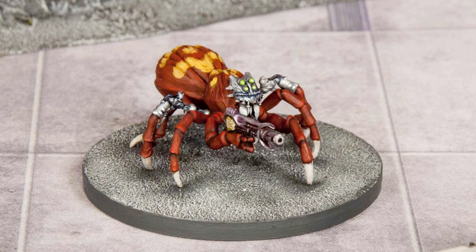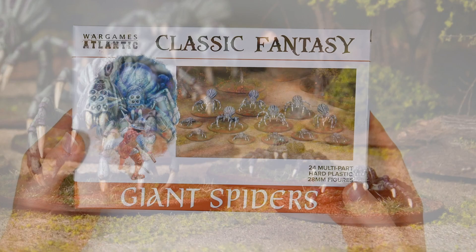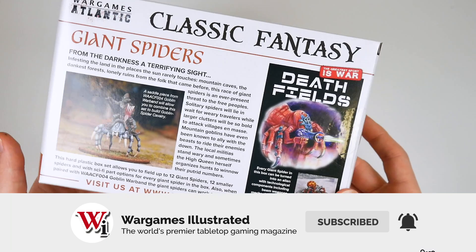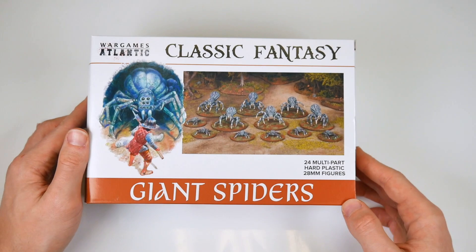If you want a horde of cheap giant spiders and you've got the patience required to make them, these are still kind of worth your consideration. The limbs and spares, especially the mechanical ones, will also be brilliant additions to your bits box if you enjoy making conversions of aliens, chaos creations, or some sort of inquisitorial oddness for games such as Warhammer 40,000. But on the whole, for serving the purpose of a giant swarm of giant spiders, it's just going to take you too long to put them together.